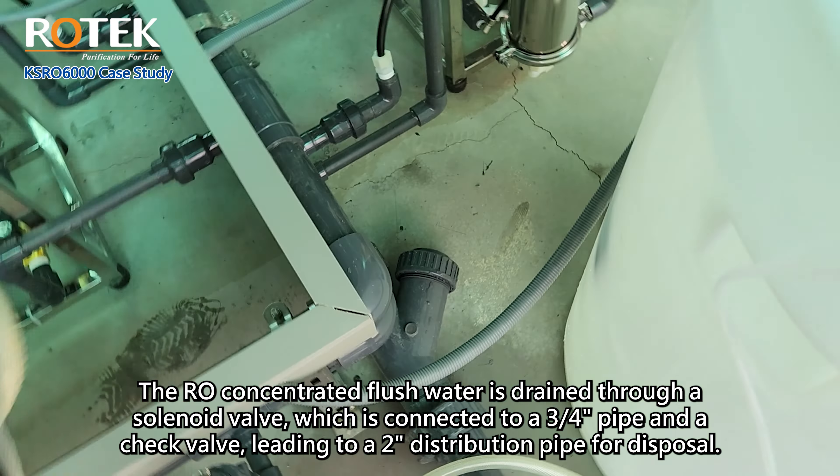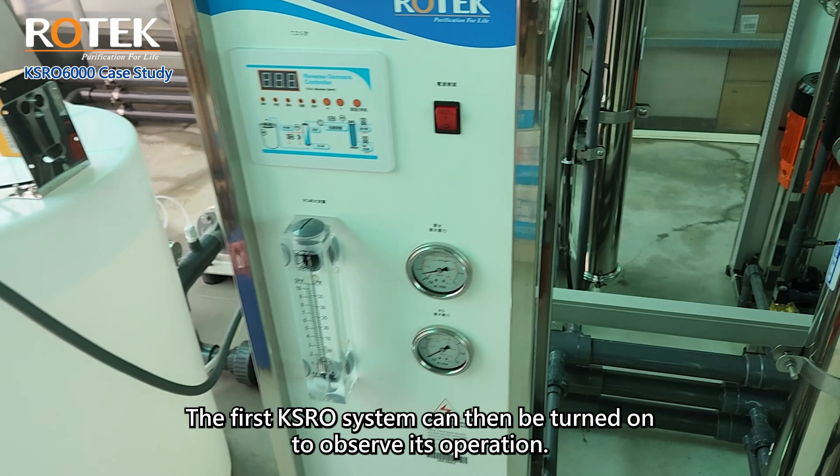After ensuring that all pipework, filter cartridges, and membranes are properly installed, the machine can be started. Before turning on the RO system, the raw water booster pump and anti-scalant dosing system must be activated first. The first KSRO system can then be turned on to observe its operation.